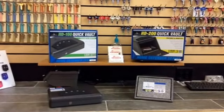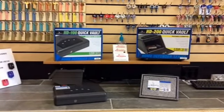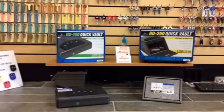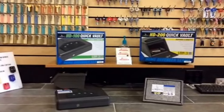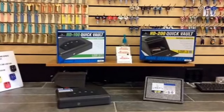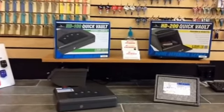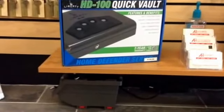Hey YouTube, we're back. I want to make another video — we're going to look at the Liberty HD 100 quick vault and the HD 200 quick vault. Anybody familiar with Liberty's recent handgun or quick vaults has seen they've got the fingerprint models, the biometrics, which are fantastic. Customers have been really pleased. I sell them as a locksmith and I've been very pleased. Pretty excited to have these models in.